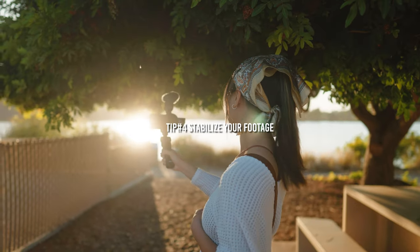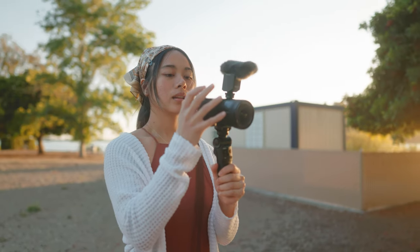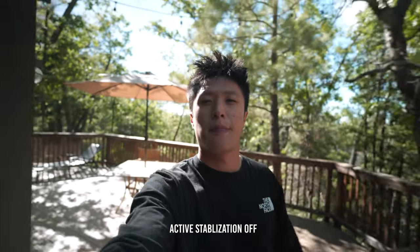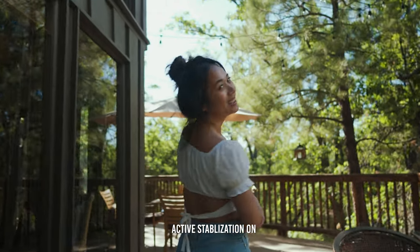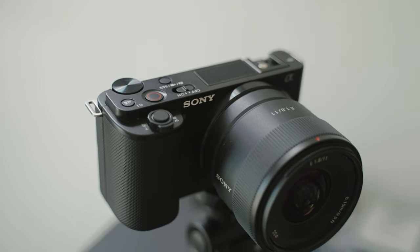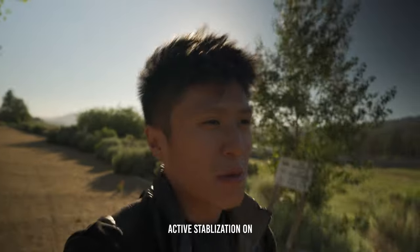Moving on to the next tip, which covers two features inside this camera that really help me film better cinematic footage. The first is the digital stabilization. Neither the sensor nor the lens on this camera is optically stabilized, however they do have digital stabilization in the firmware. It actually makes your shots feel as smooth as a gimbal while handheld. It's not perfect — you do get a 1.4x crop — but if you're filming cinematic b-roll or vlogging while walking and it's shaky, I highly recommend turning on digital stabilization.